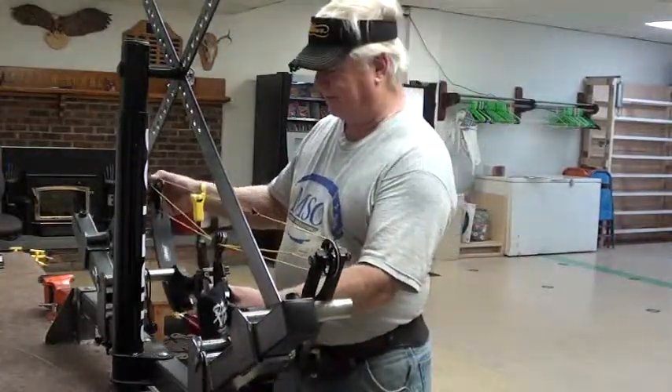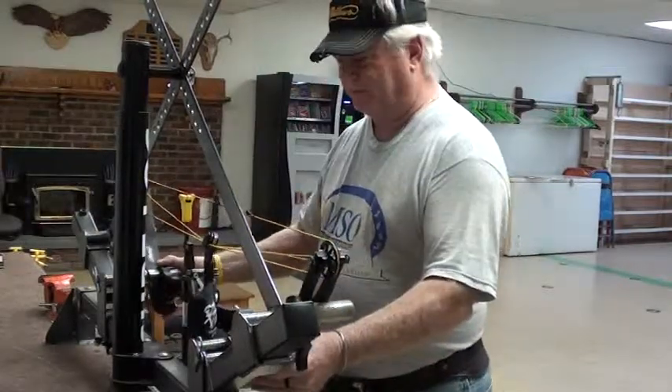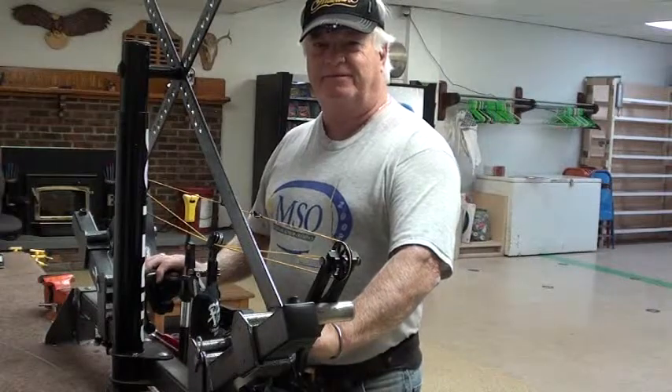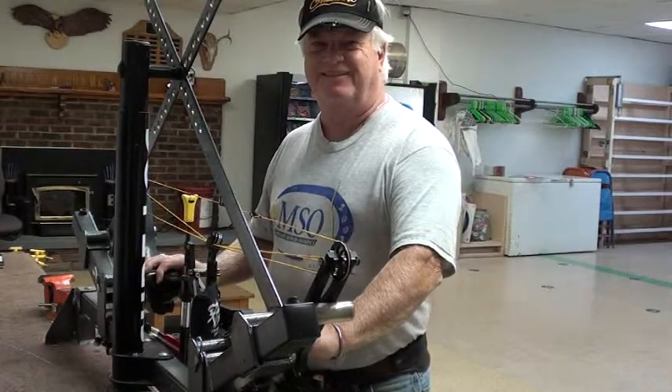Well there you have it — come on over to Lincoln Bowman and use the press once you join. Look up Glen Campbell and he'll help you out, sure enough.